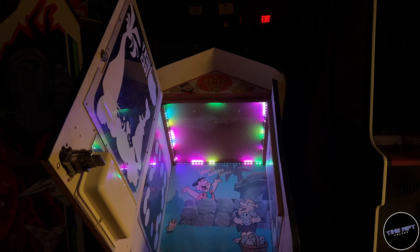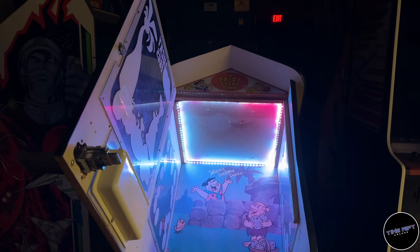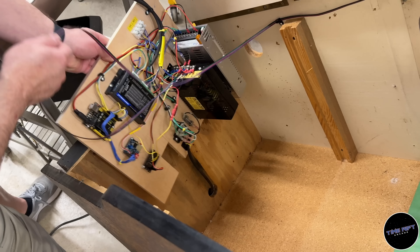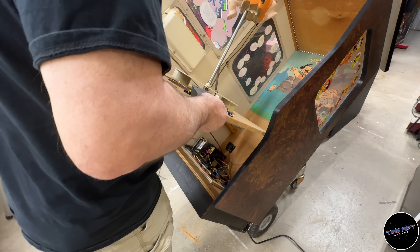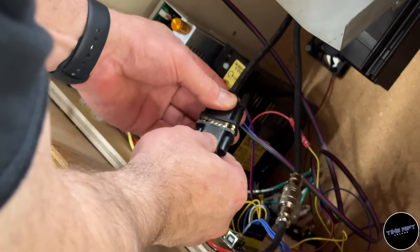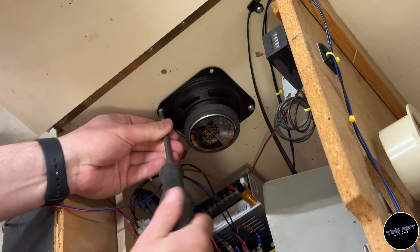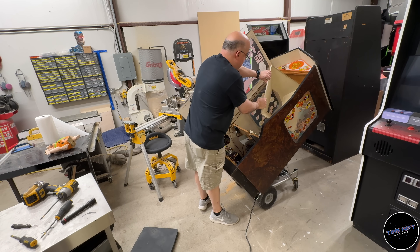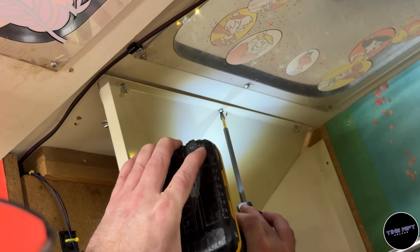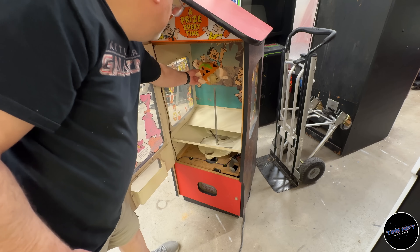Normally the LEDs will just glow white, but whenever Dino lays an egg the lighting will run a really cool firework show, then return to white. With that, let's start putting all the components back together. The new board goes into the bottom of the cabinet, then we slide in the egg tray stepper motor assembly and connect the power and data connections. I also replaced the crusty speaker with a new one, installed the egg tray funnel over the top, and the overflow tray sits on top of that. Now let's put Fred in and give it a go.